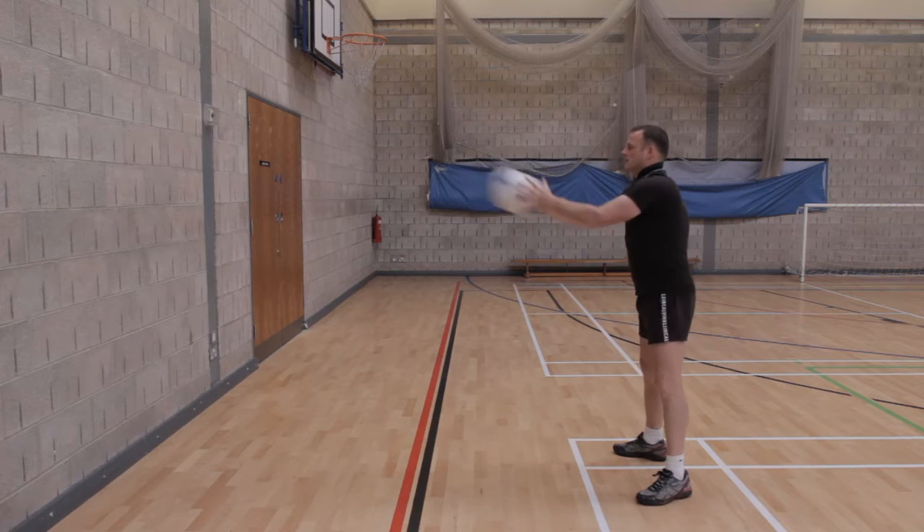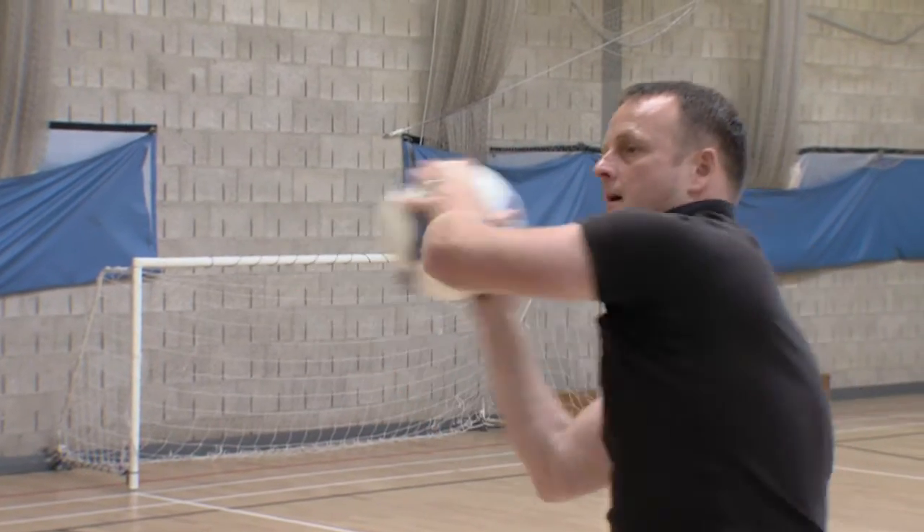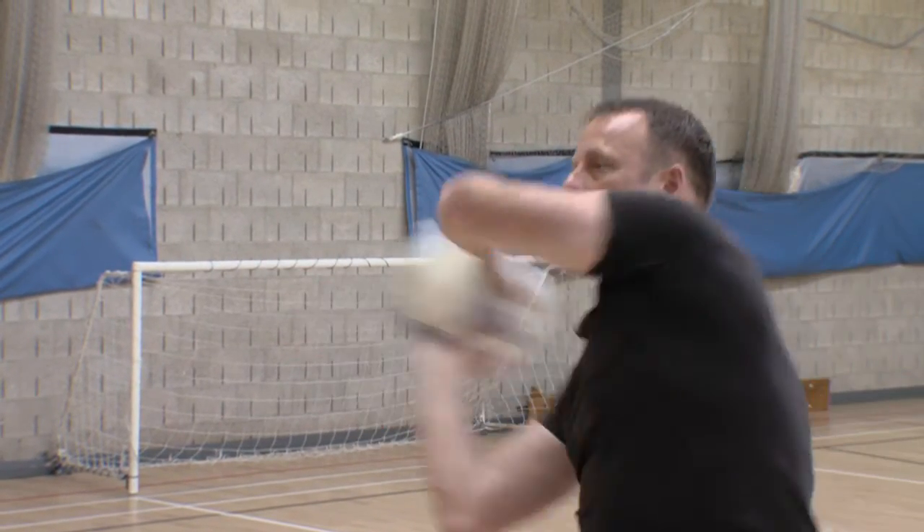With the wall throw and catch using a basketball, children need to be 2-3 metres away from the wall. The emphasis is firstly on strength in terms of powering the basketball towards the wall. Secondly, it's their ability to catch the ball in varying different ways.